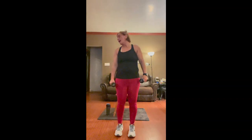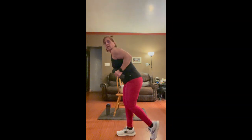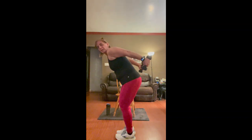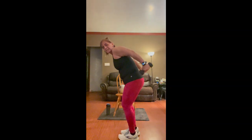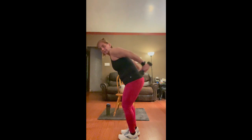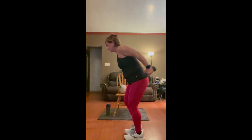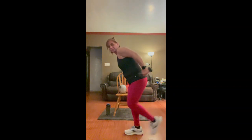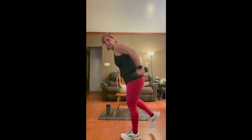Now we're going to do toe taps to the back with kickbacks. You're going to bend over slightly, tap your toe, bring your elbows back, and bring your arms back — the weights come right back to your side, not swinging up. Nice and slow and controlled. If your balance isn't there, you can just do them standing still. Four, three, two, and one. Great job.